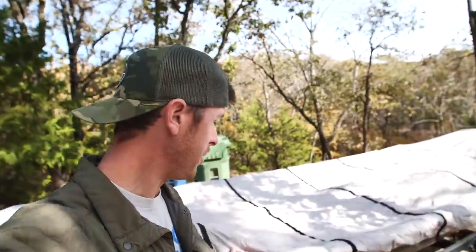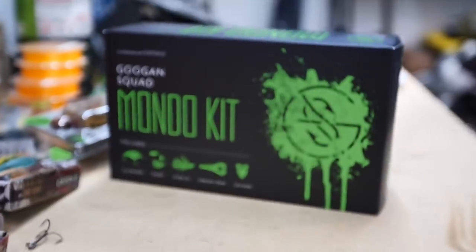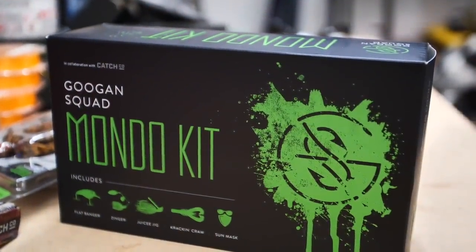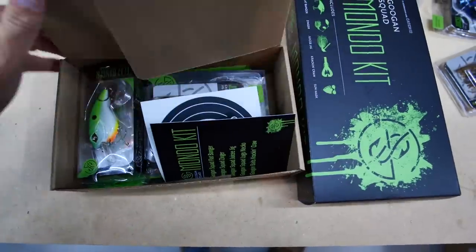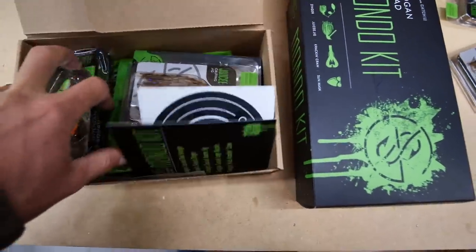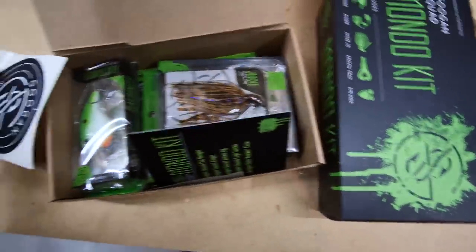I did go and get me a little boat cover — picked it up for like $60 at Academy. And what they have at Academy right now are the new Mondo kits. The Mondo kits are basically an assemblage of some really good Guggen Squad baits: you get some of the new Juicy Jigs, some crankbaits, and the Singer Spinnerbaits, things like that all bundled together.